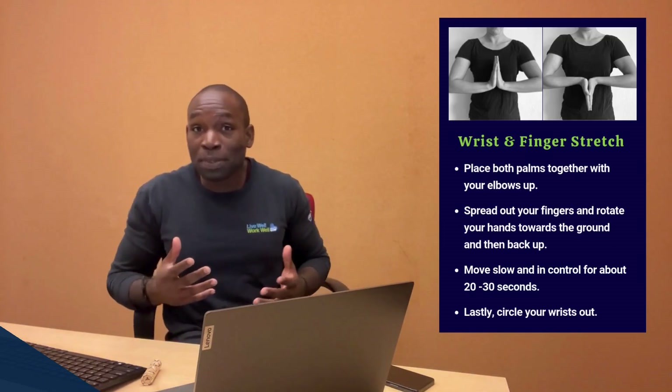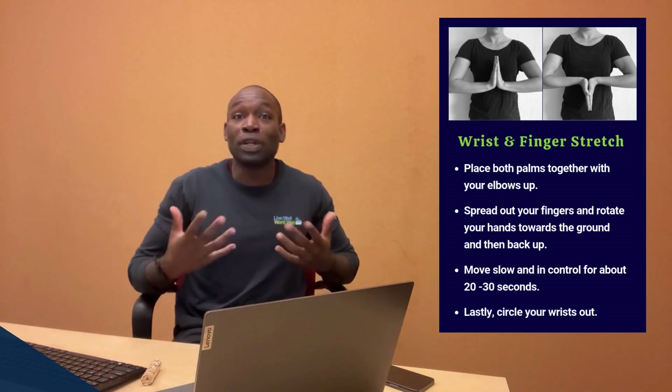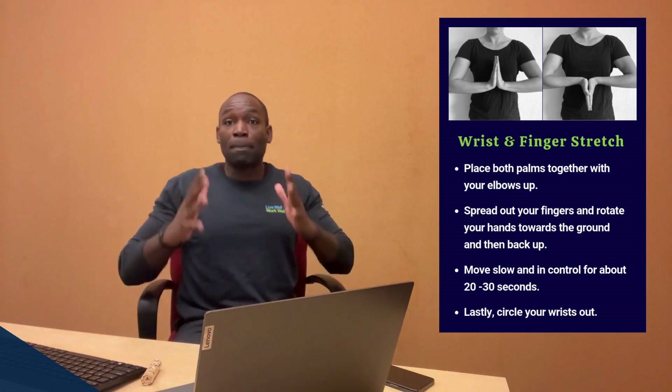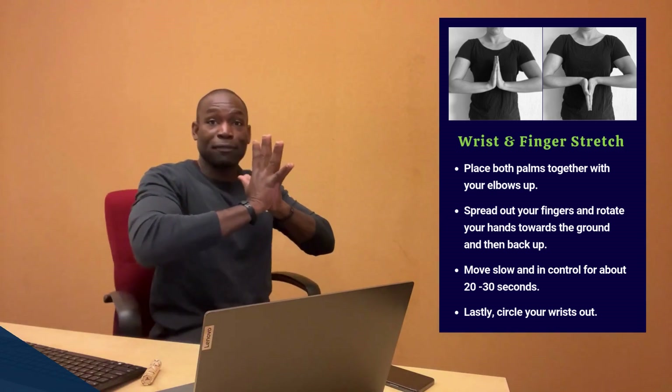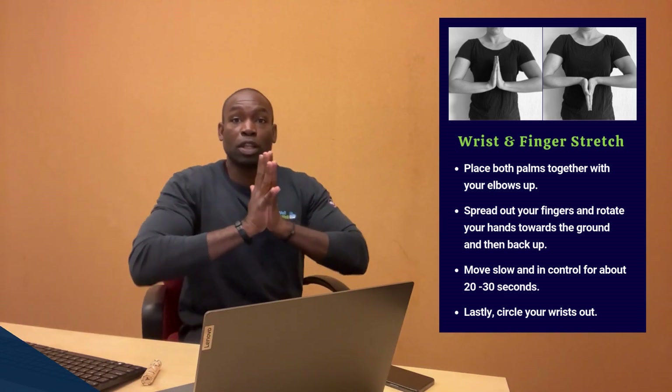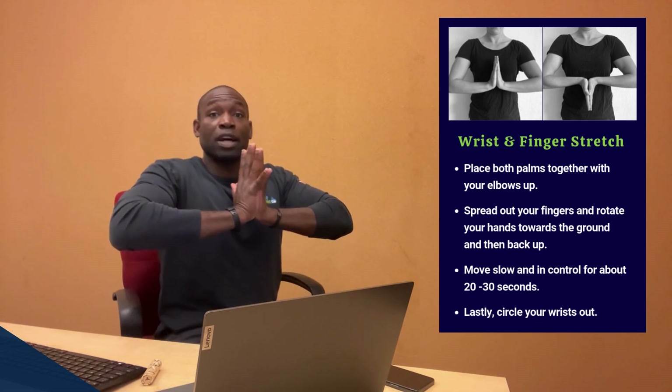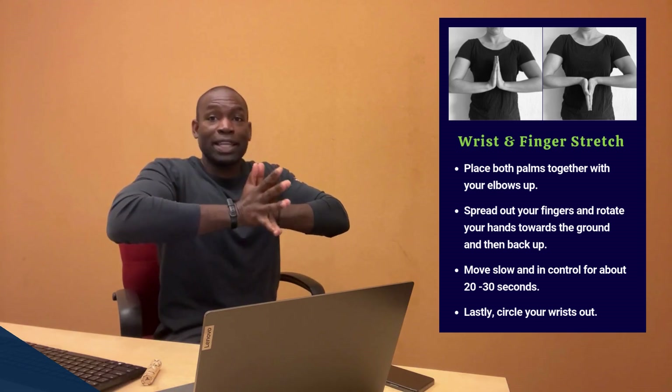The second stretch is all about your wrists and fingers. With all that typing, scrolling, and clicking, our wrists and fingers could use a little break. Start by placing your palms together with fingers spread wide, then lift those elbows up. As you breathe with deep inhales and exhales, rotate your hands down.